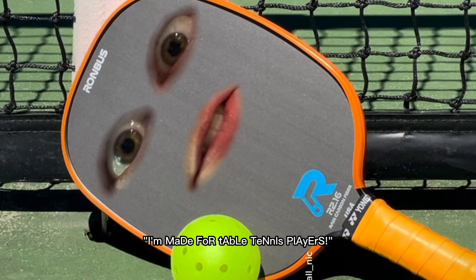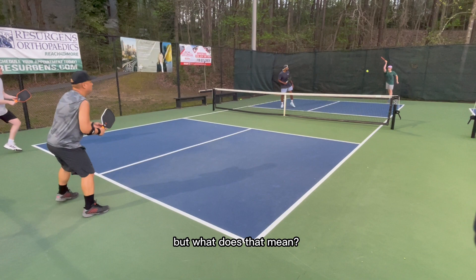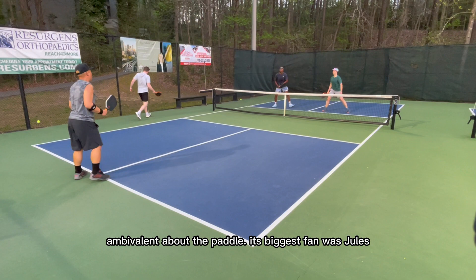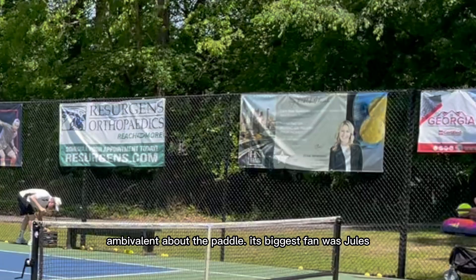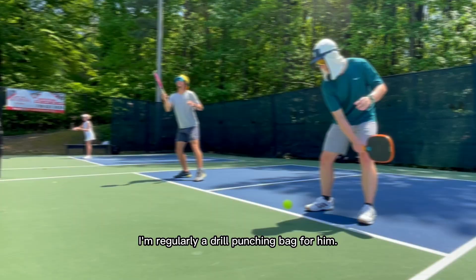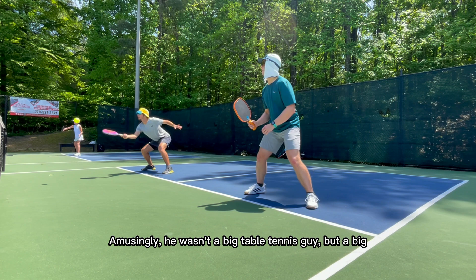Cool. But what does that mean? It's slightly egg-shaped? I don't really know, but while my ex-table tennis friends were kind of ambivalent about the paddle, its biggest fan was Jules. Jules is a local Pickleball pro and plays 5.0. I'm regularly a drill-punching bag for him. Amusingly, he wasn't a big table tennis guy, but a big, big tennis guy. But we don't talk about his dark tennis past.